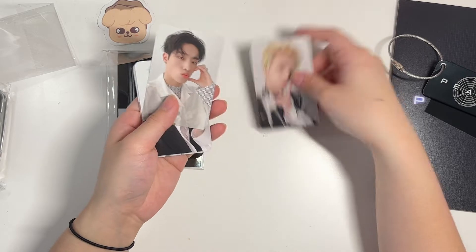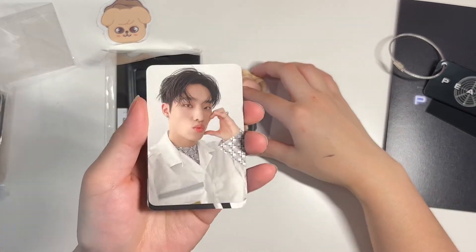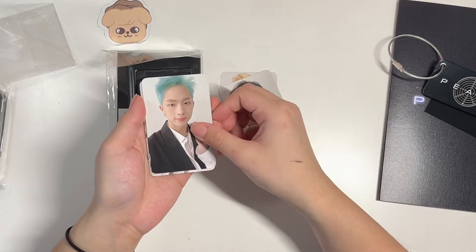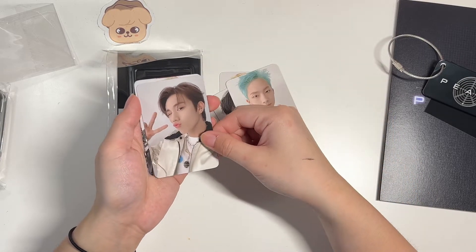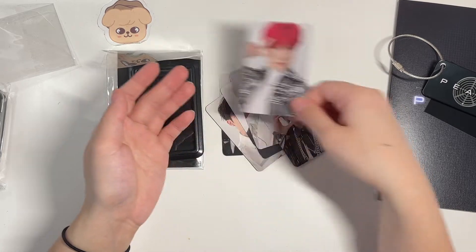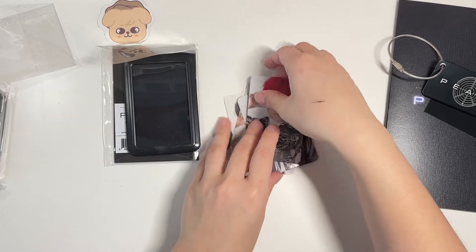In the photo card set you got: Theo's, Keeho's — oh that's cute, that's very cute — Keeho's, JiYoon's, Intak's, Soul's, and Jungseob's. These are really cute photo cards, I like these a lot.